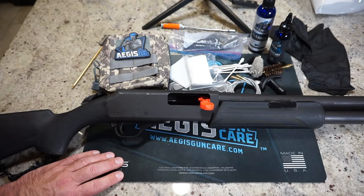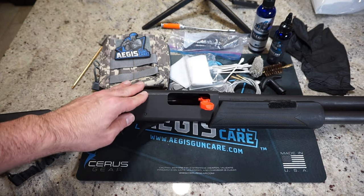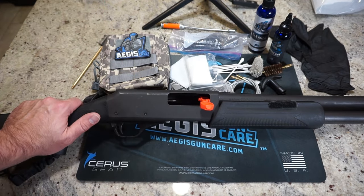Hey guys, what is going on? This is Travis P11. I'd like to welcome you back to the channel, and today we're going to do a little cleaning of this 12-gauge shotgun. What we have here is the H&R partner pump shotgun.